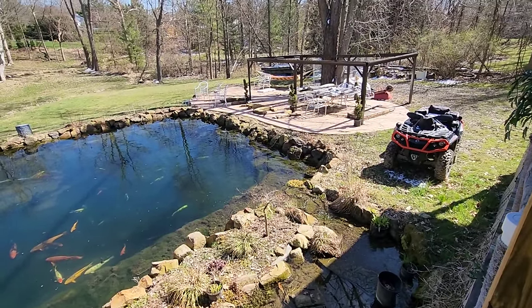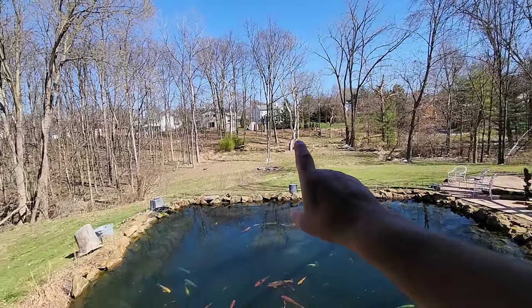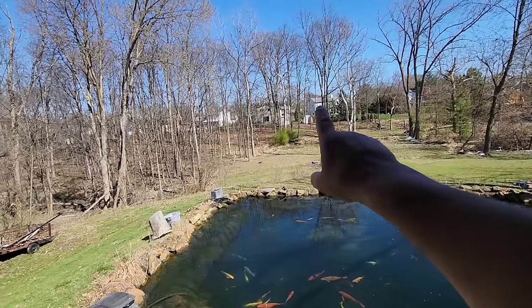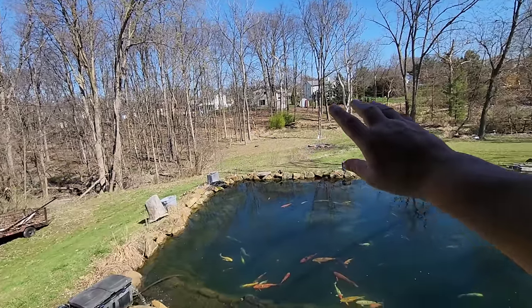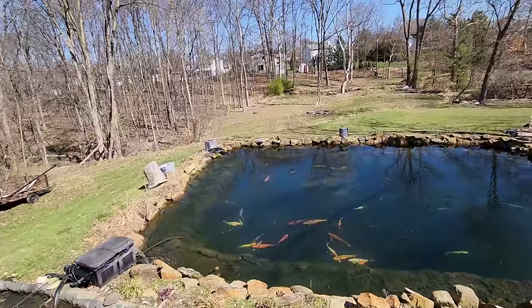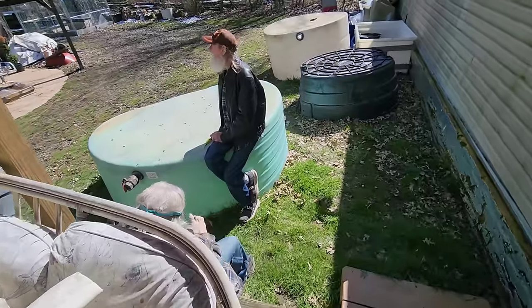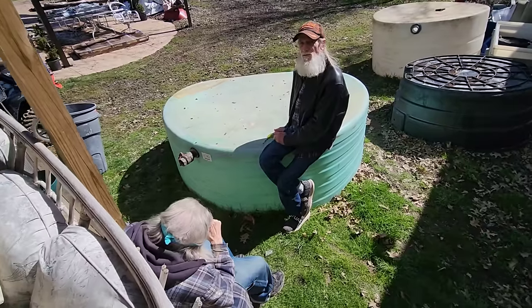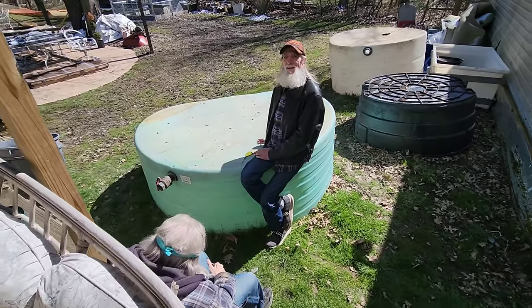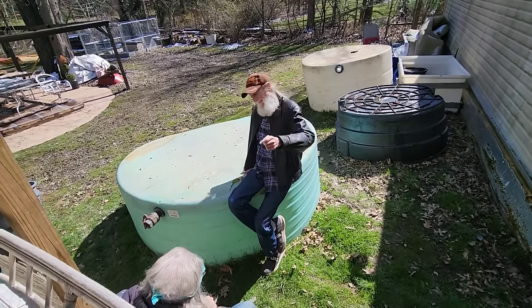Very nice. Rich loves it when it starts getting warm — all these trees are going to start growing back their leaves, and you won't even be able to see the neighbors. It'll just be his little backyard oasis. He wraps up the video, and the crew signs off with 'Stay fishy, my friend.'